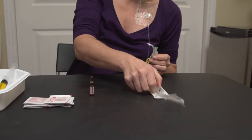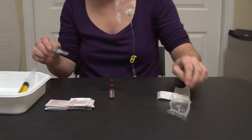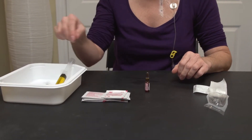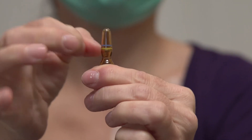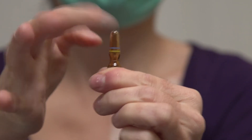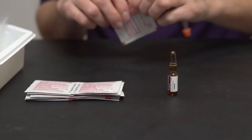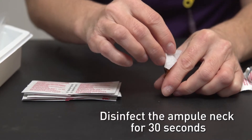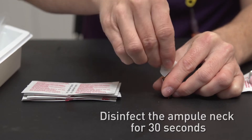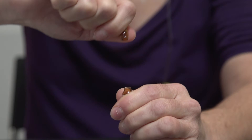Remove the needle from its package without touching the tip and screw it into the syringe. Put the syringe down. Tap the top of the ampoule to make sure all of the medication is in the bottom part. Disinfect the ampoule neck with an alcohol wipe for 30 seconds.